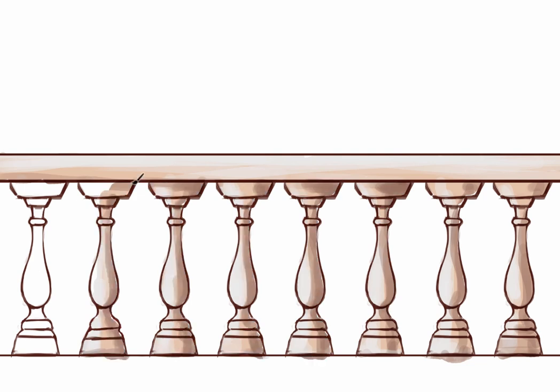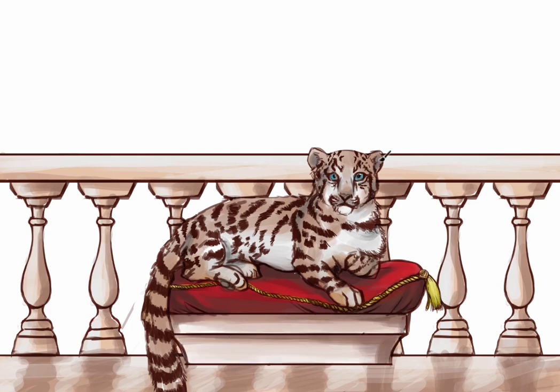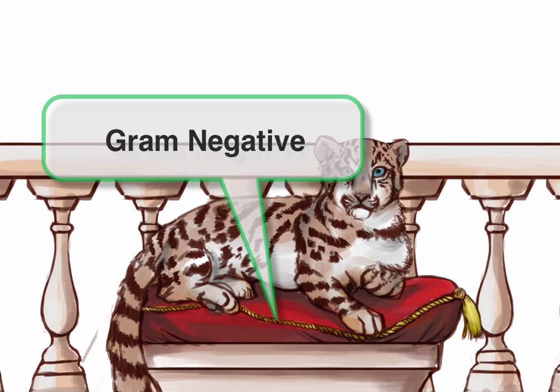This is going to take place on Bart's balcony, which as you'll see has a pretty cool view. And let's draw Bart relaxing here on his pedestal. Notice how his pillow is a reddish color? We did this to remind you that Bartonella is gram-negative.